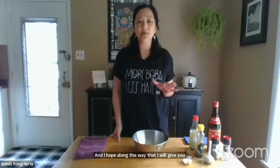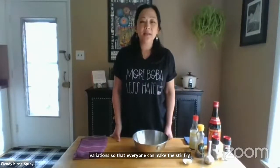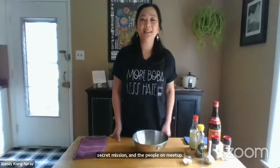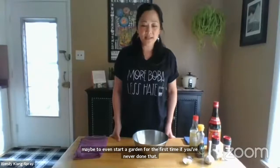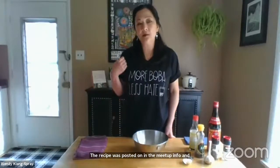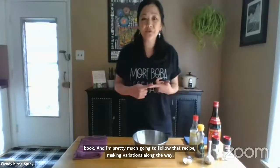I'm going to make this bitter melon tofu stir fry, and I hope along the way I'll give you a ton of variations so everyone can make it according to their taste and preferences. My secret mission — which people I meet up with probably don't know — is to inspire you to grow something new or maybe start a garden for the first time. The recipe was posted in the meetup info and it's also in the Chinese Kitchen Garden book, and I'm pretty much going to follow that recipe while making variations along the way.